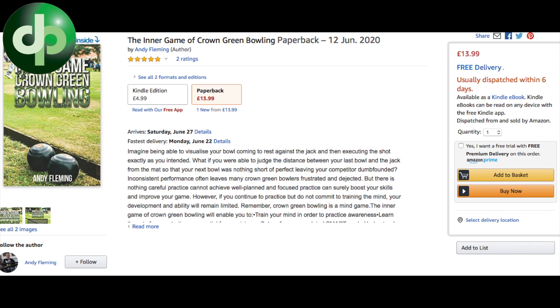So this week, I've been asked to plug something. Normally when you plug a book you get a free copy, but he's a bit tight and hasn't given me one — but I still said I'd plug it anyway. A guy called Andy Fleming from down Barnsley way has written a book. It's called 'The Inner Game of Crown Green Bowls' and it's all to do with the mental side — not so much how to play the game, but how to get the best out of yourself.